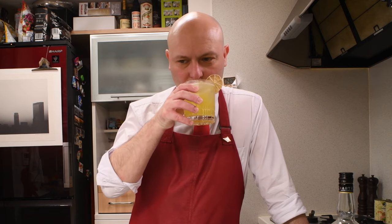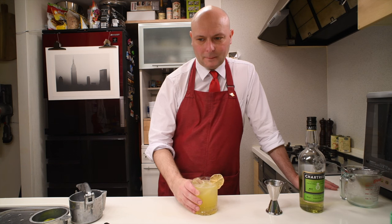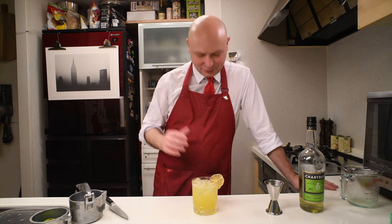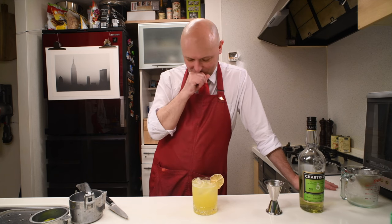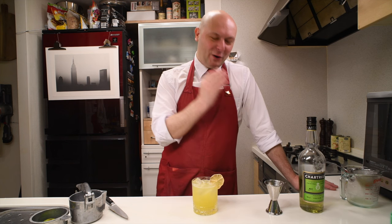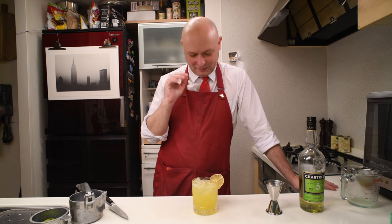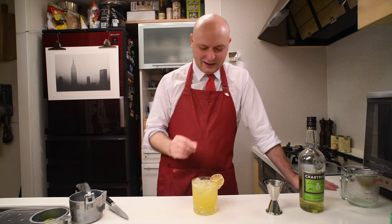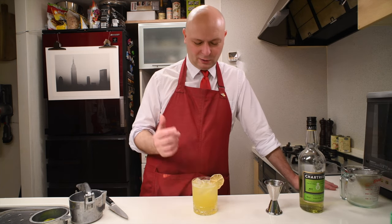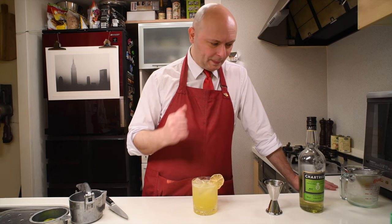Cheers. So it's really sweet, and it's also really Chartreuse. The herbs of the Chartreuse are there. There is a lot of sweetness — it kind of kills the acidity of the pineapple in a weird way, and the overall result is just sweet and French herbs.